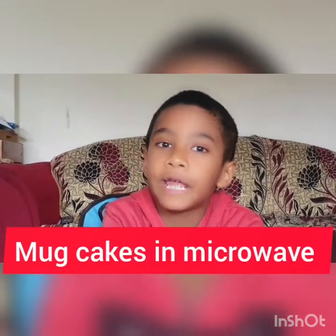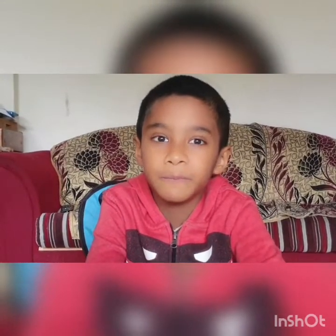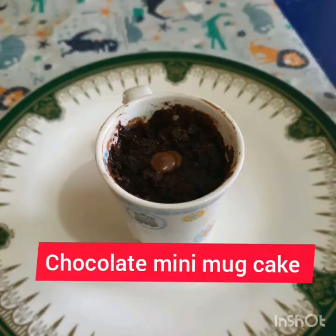Today I am going to show you how to make mini mug cakes in the microwave. First is the chocolate mug cake. Second is the sprinkle mug cake.